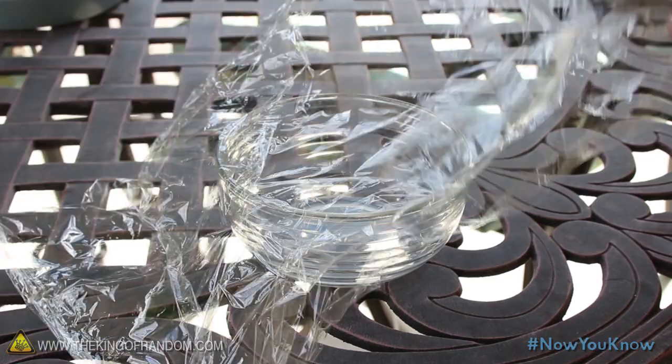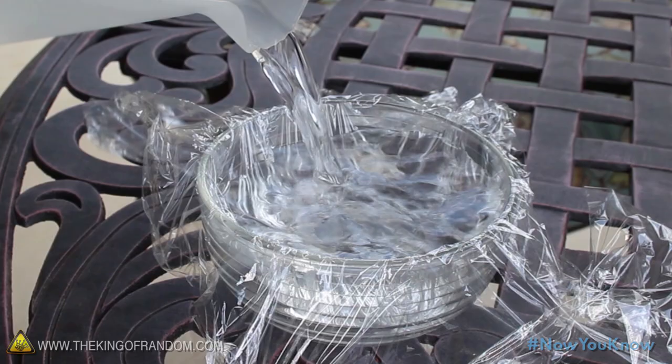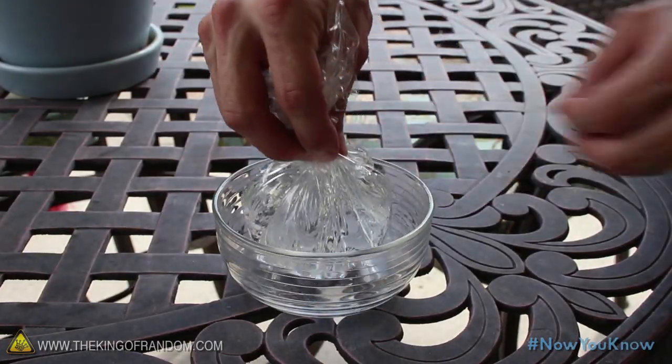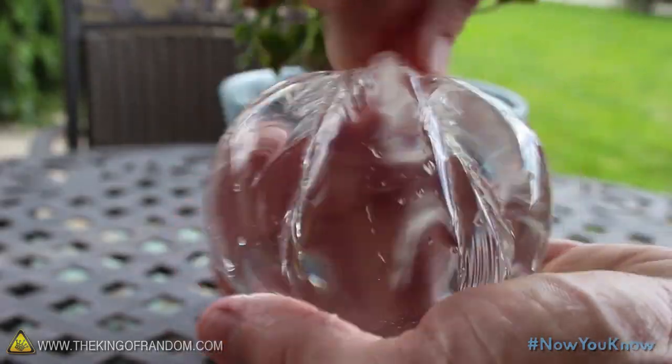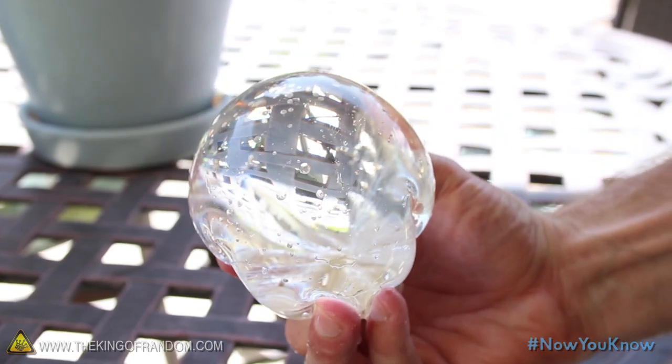Find a small dish and line it with plastic wrap in a way that takes the shape of the bowl. You can add water until the bowl is nearly full, and gather each of the plastic corners at the top. This will form a little liquid pouch, and by twisting the corners together, you can seal the water inside. You've just formed a clear liquid sphere that fits in the palm of your hand.